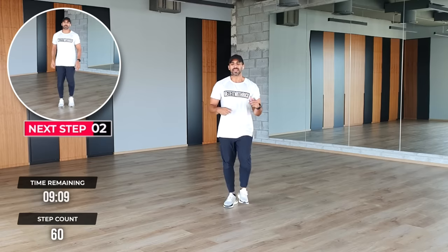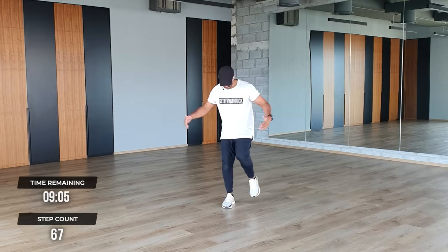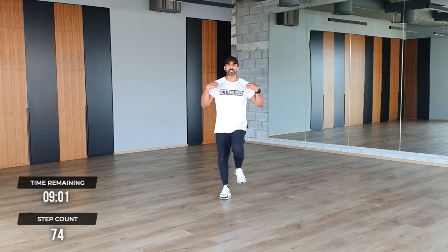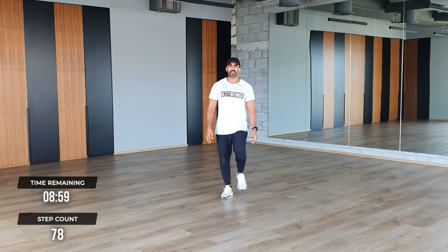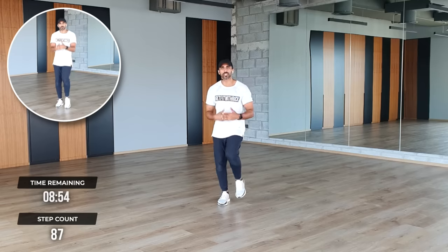I've got 10 minutes on the clock. Now, this is the first step — watch me first. Step, out, step. Good. Now, eight marches. What I want you to do is repeat that. Here it goes: step, out, step, out, step, out. Eight marches — one, two, three, four. Good. Let's stay here on marches.